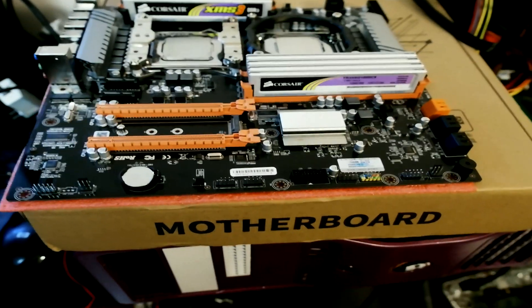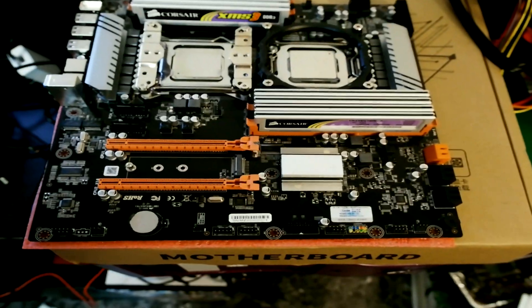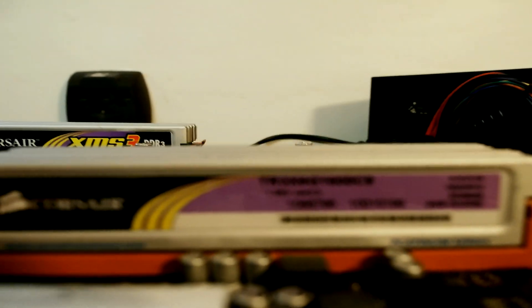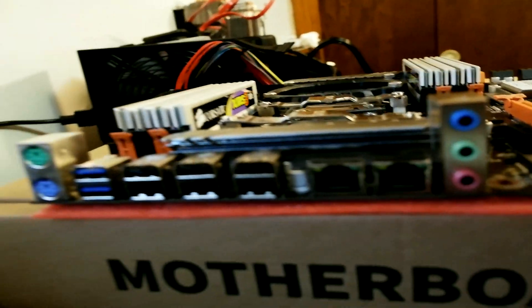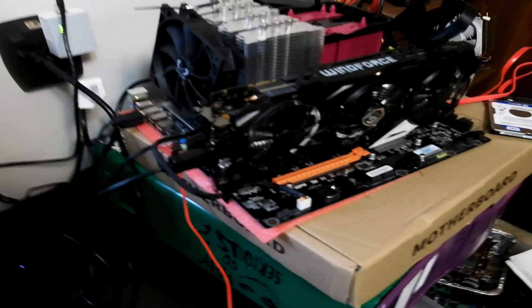First and foremost, thank you very much for coming by, thank you very much for watching. Please like, comment, subscribe — all that stuff helps me out so much. Today we are going to be taking a look at a very interesting little motherboard, CPU, and RAM combo. This was a Jingshot X79 Dual Socket Motherboard with two E5-2643s and 16GB of RAM.